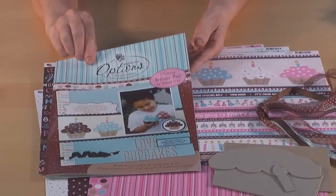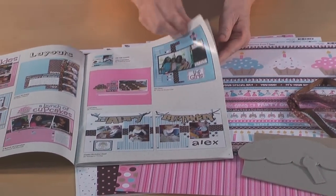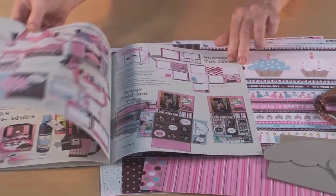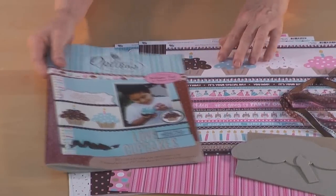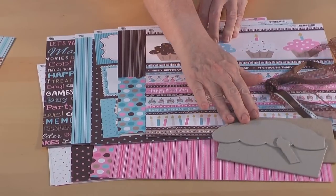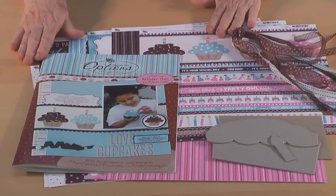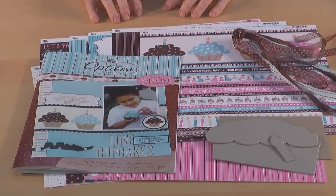Of course the 12 page option book features our scrapbook page layouts, some wonderful cards and our paper arts projects. We have a wide assortment of wonderful paper in this kit, our mini cupcake chipboard album, some fun ribbons to finish it off. Enjoy your birthday hoot option kit.